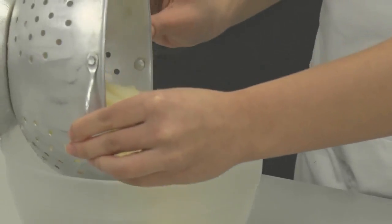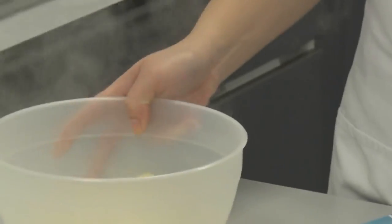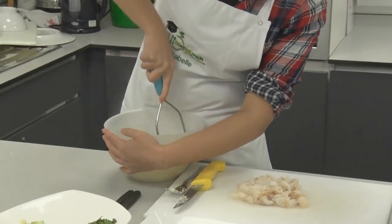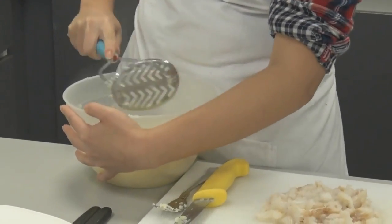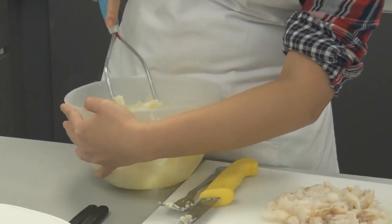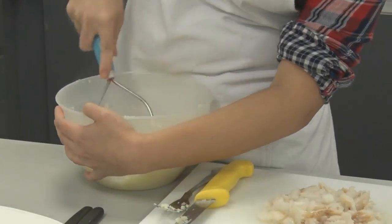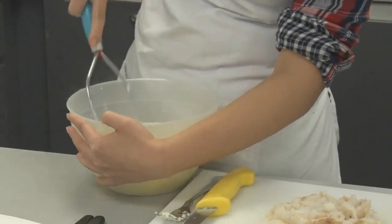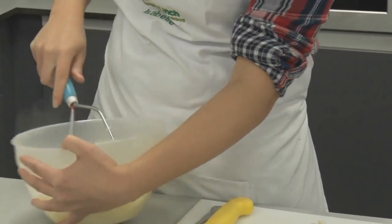We are going to mash the potato now to let it cool a little more and help the air get out. It is really important that we wait until the potato is cool before we add the egg, otherwise the hot potato will scramble it — and the egg will help bind everything together. You don't need any milk or butter for this because the egg provides plenty of liquid to bind, and we have got a nice protein source in there too.